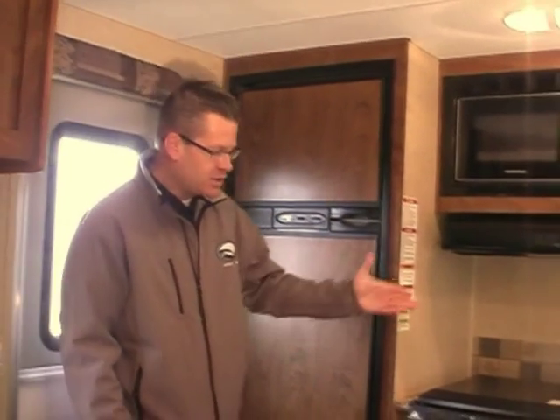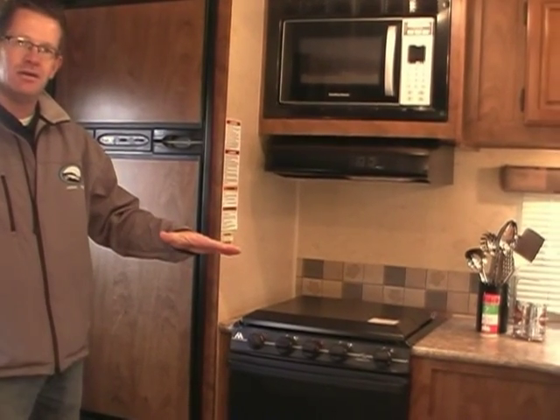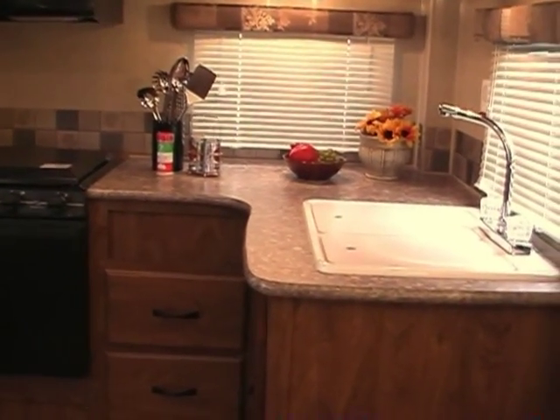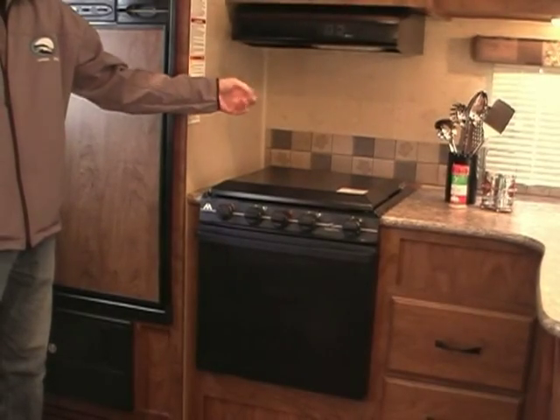The number one reason people buy this floor plan is for the rear kitchen. Let's look at some of these features, starting with a 6.3 cubic foot refrigerator, which is again larger than the industry standard. A 22-inch range, and look at the counter space — it's incredible in here. You have two sink lids, nice storage space, a range cover, and a knife rack.